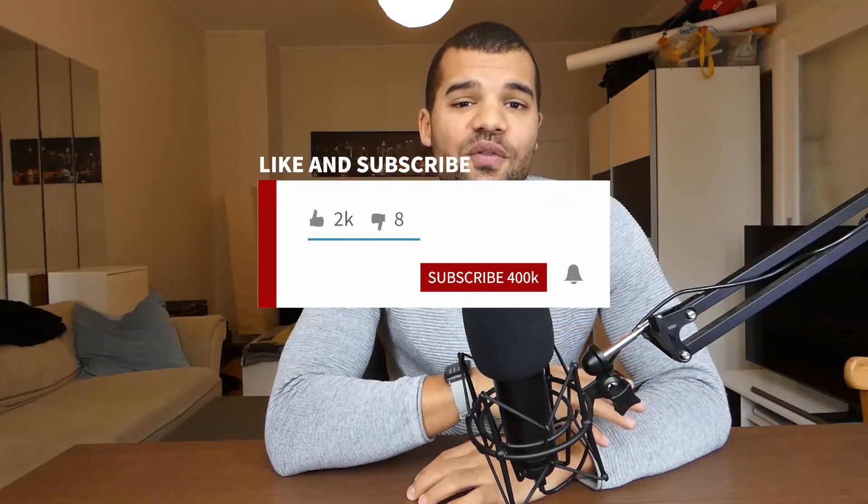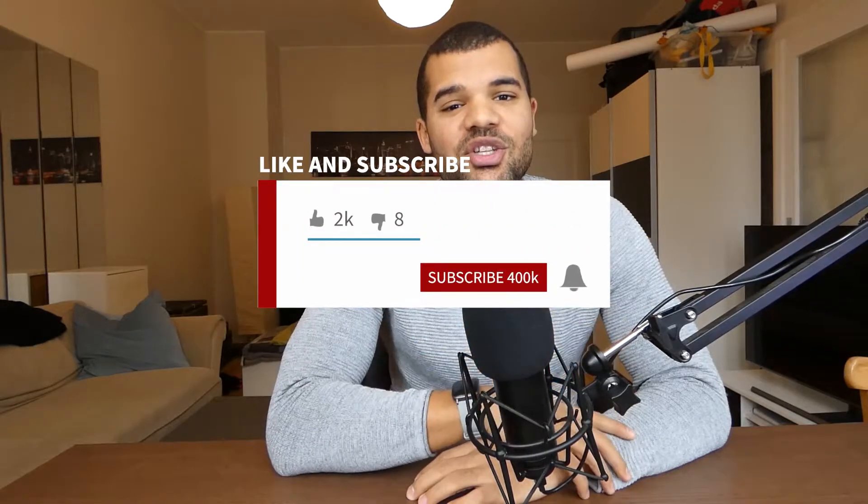Before we start to get into some details, don't forget to like the video and subscribe to my channel if you like my content. It only takes two clicks and it's free.